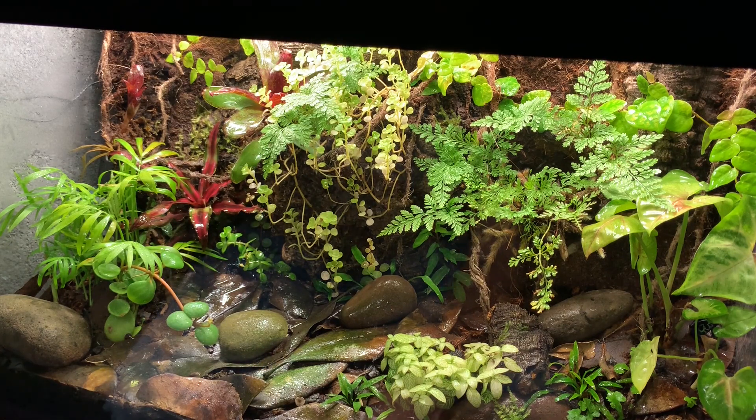That's it — that is all the maintenance needed in a bioactive vivarium. It's a fantastic thing to watch and grow. And as interesting as the frogs are, I have to say the plants are probably just as interesting. I'm going to show you some more footage of the setup itself. If you have any questions, make sure to let me know in the comments. Thanks a million and we'll catch you next time.